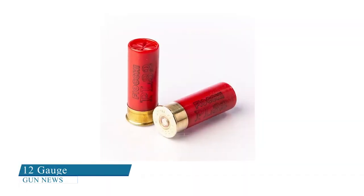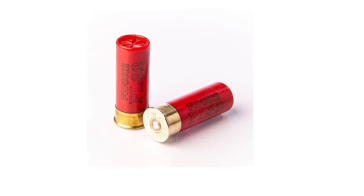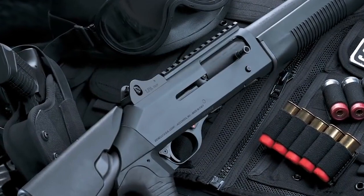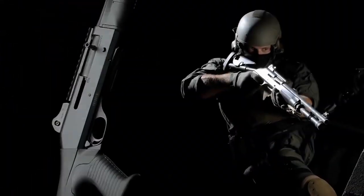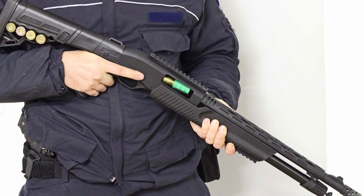12 gauge: Roughly 50% of shotgun sales in the United States are 12 gauge. It's the most versatile of all the gauges with a large variety of ammunition choices. The 12 gauge is powerful enough to hunt most types of game, yet it's not as heavy as a 10 gauge.